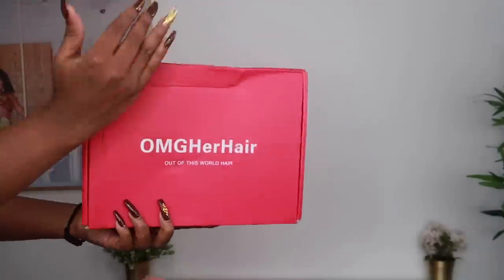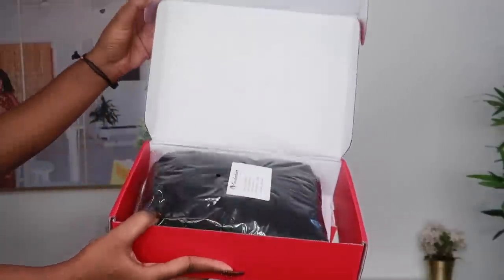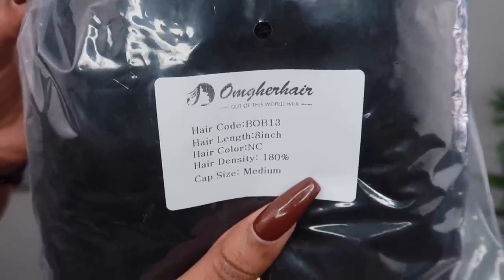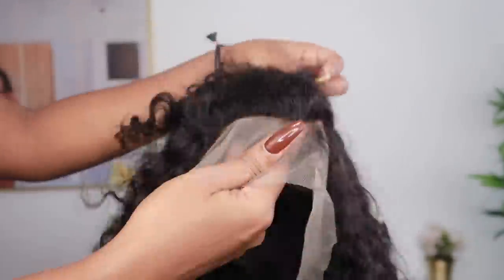Welcome beautiful people, I am Chef B. Welcome back to my channel — if you're new, make sure that you are subscribed down below. For today's video I'll be styling this wig from omgherhair.com. They sent me this 8-inch curly bob wig; it is 180 density, so you know this wig is super full.